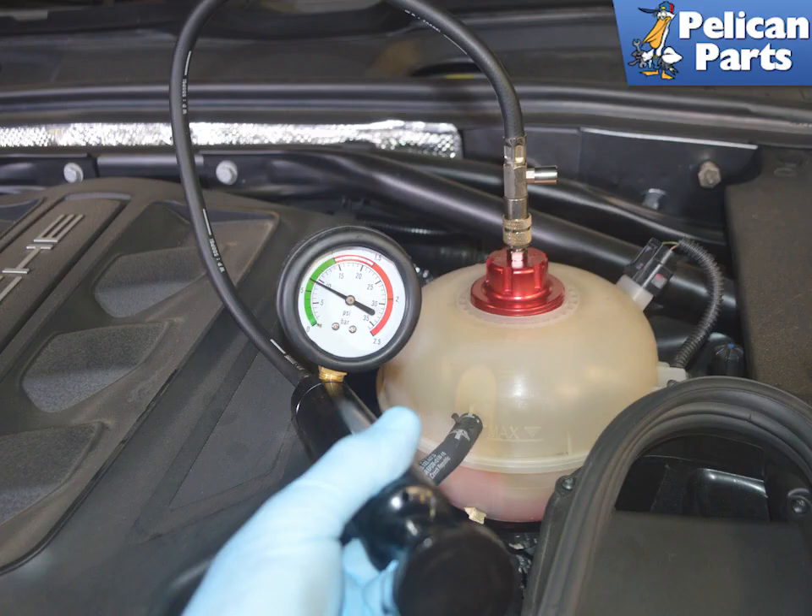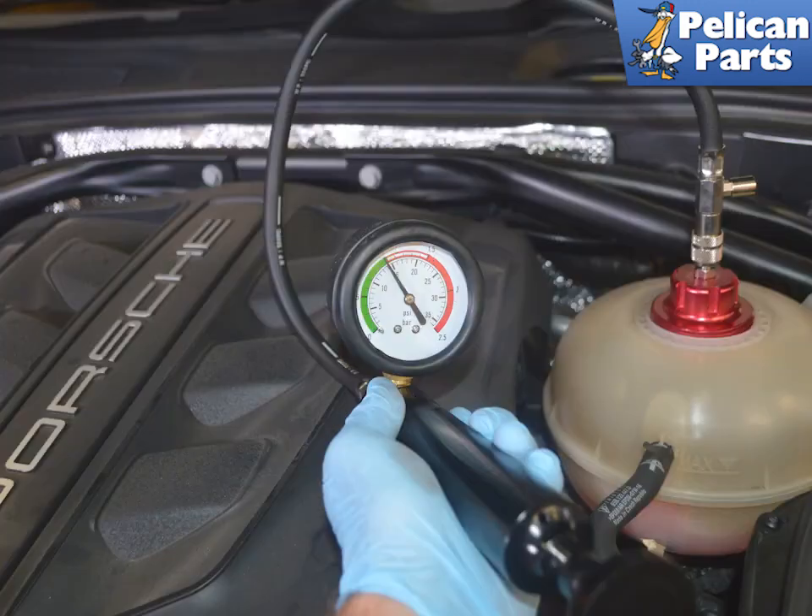Attach the hose and the pump to the cap and pressurize the system to at least one bar absolute. The system should hold pressure. If the pressure drops, then you have a leak somewhere.